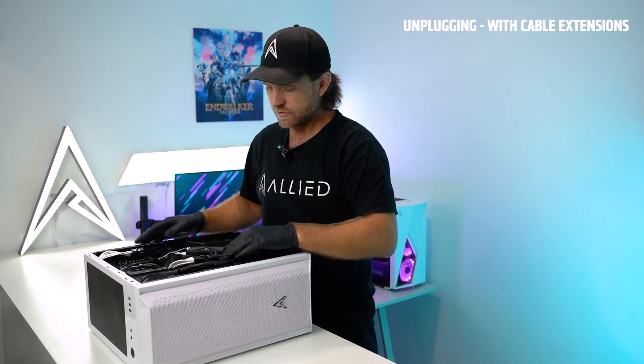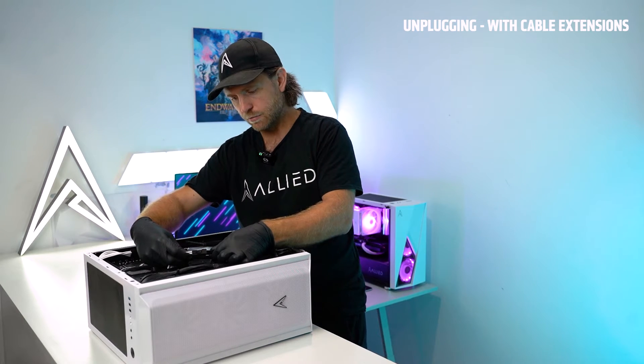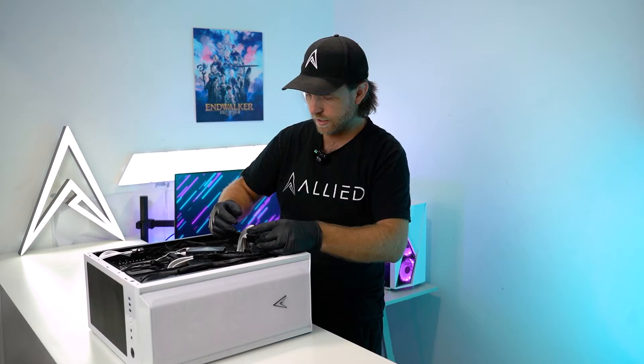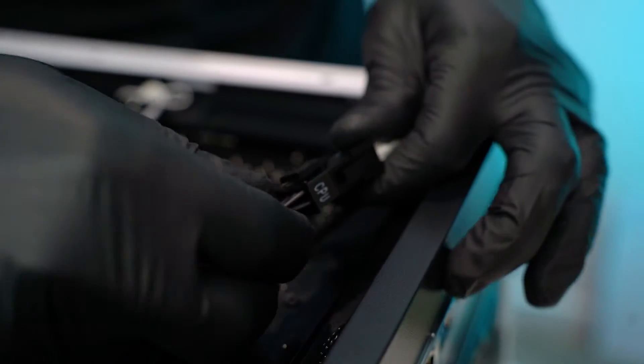With cable extensions, on the back you'll notice a clip here where the white cables connect to the black cables. The black cables are for your power supply. You have the 24-pin for the motherboard and in this case two 8-pins for the graphics and up here one 8-pin for the CPU.